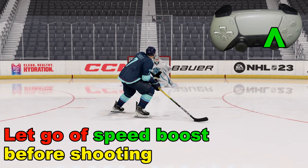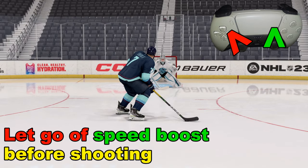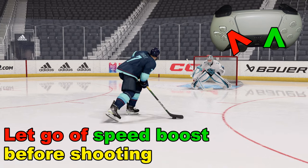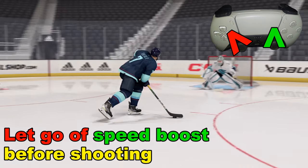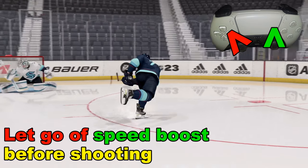Then we're going to take the right analog stick and flick it up as a wrist shot, and take the left analog stick to aim — in this case, top left corner because we're skating across. We're able to control it much better because we let go of the speed boost, and we get a nice goal there.